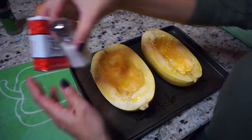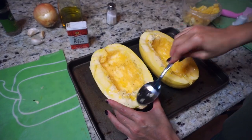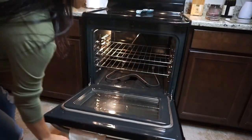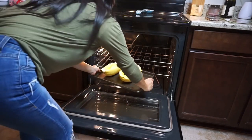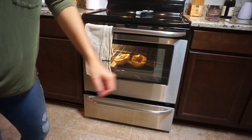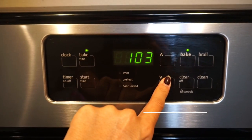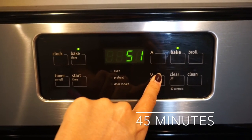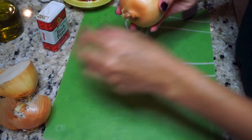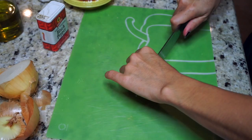Then I got my baking sheet, placed them face up, drizzled some olive oil on them, and added salt and pepper, rubbing that in with the spoon. You could use your hands but I just didn't feel like getting them dirty. I preheated my oven to 400 — I forgot to show you guys that part — and you're just gonna put them in the oven at 400 for 45 minutes.